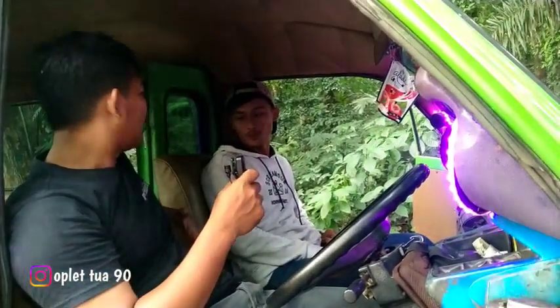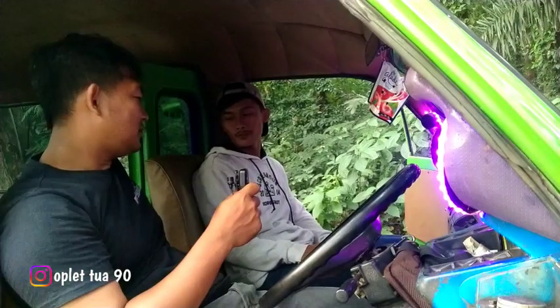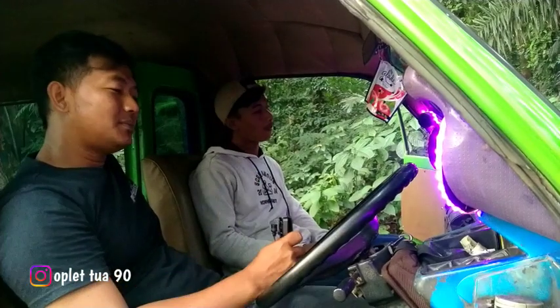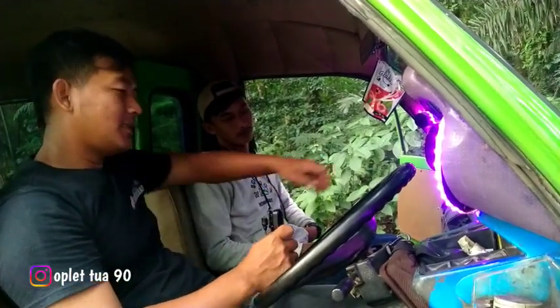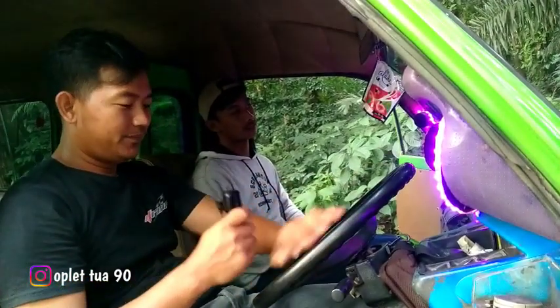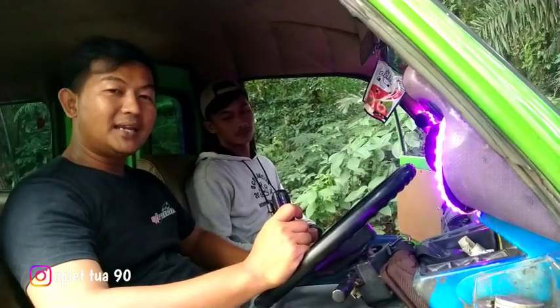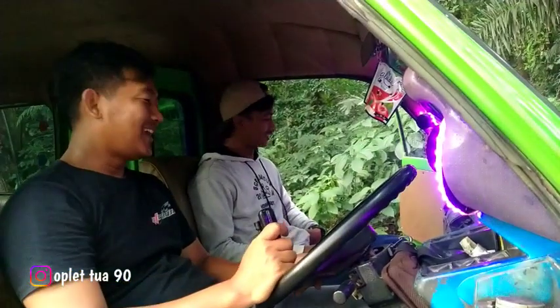Ini udah dipotong ya om ya? Udah dipotong, tiga jari guys. Ini udah dipotong untuk joknya nih guys, mantep. Nyaman banget nih mobil. Untuk setirnya juga dapet nih guys pillnya - ke paha tuh, dua jari guys, satu jari dari saya, mungkin dari om Parhan lebih gitu guys.